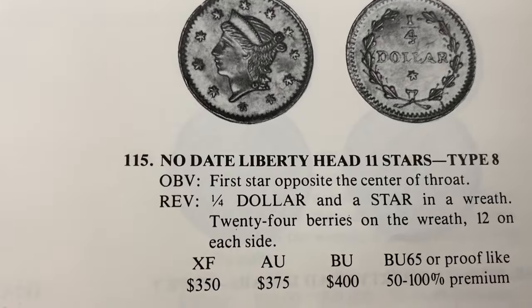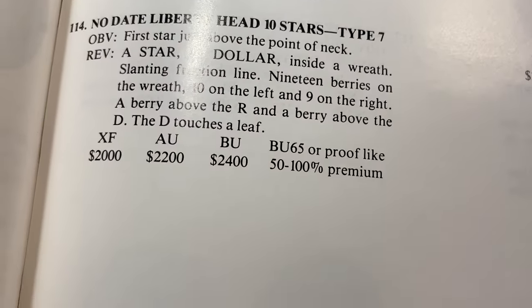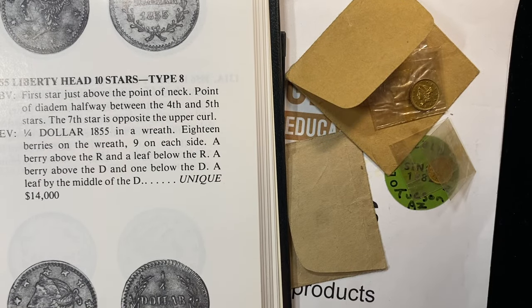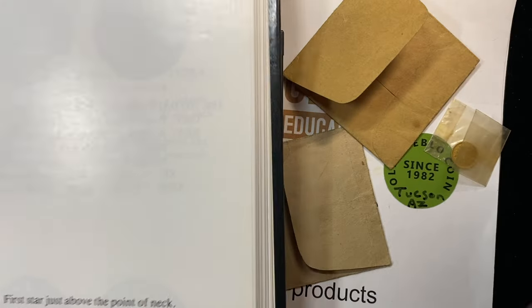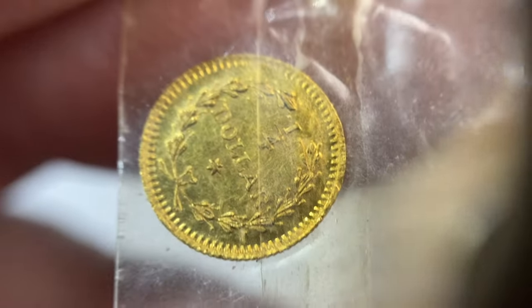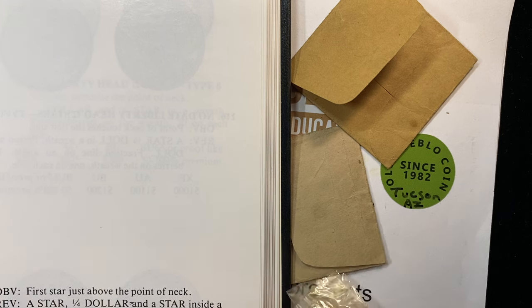It's listed as one of the more common types based on price points. The price points in this book are old, but you kind of get the feel when your coin has a lot less of a price point than the other coins. So we have no date on that — I think we've got a Type 115 in the Dowering book. Let's go ahead and glance real quick and see about this 1853 half dollar one and see if this is an easy find also or if it's going to take hours.